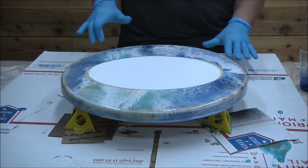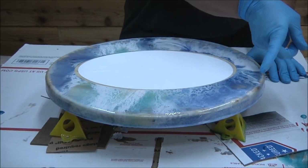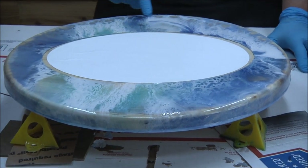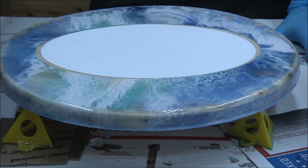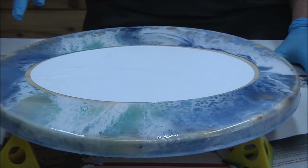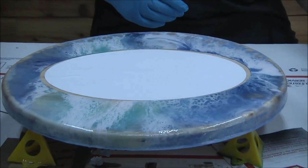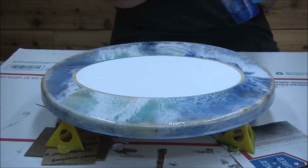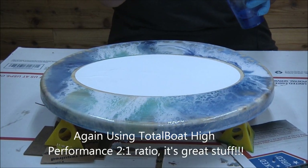We poured the resin on Jess's sign. I think I just had too much clear that I put on there before I put the white, so I'm going to go back with the dark blue ocean resin and kind of make that a ring, and then we're going to add the white to it and make it a wave.